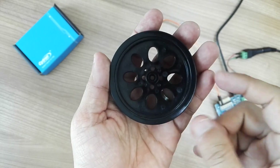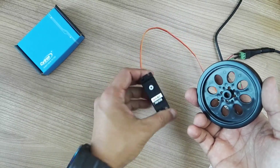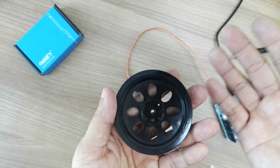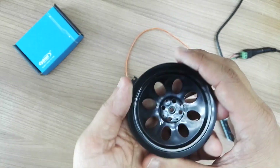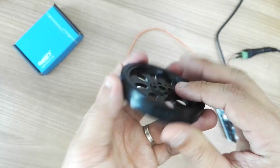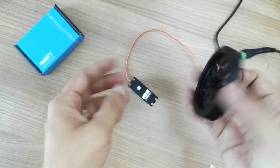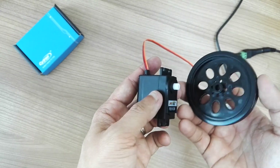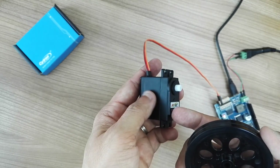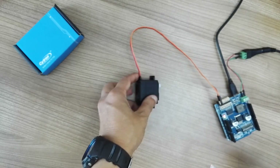Let me talk about this wheel. This wheel is designed for this servo and can provide continuous rotation. The diameter is 66.5 mm and the width is 7.6 mm. With these two together, you can actually build a mobile robot using this servo without needing additional motor drivers.